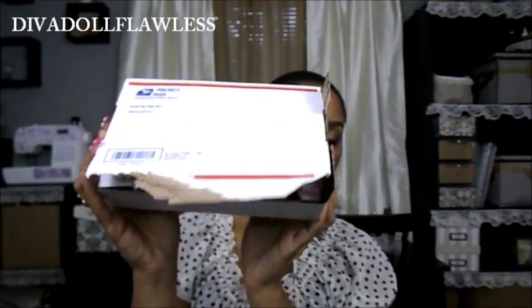Alright, so first up, the product came in this little box. As you can see the little peanuts are coming out and it's a USPS box. This was their two-day priority shipping, and as you can see it comes with the little packing peanuts.